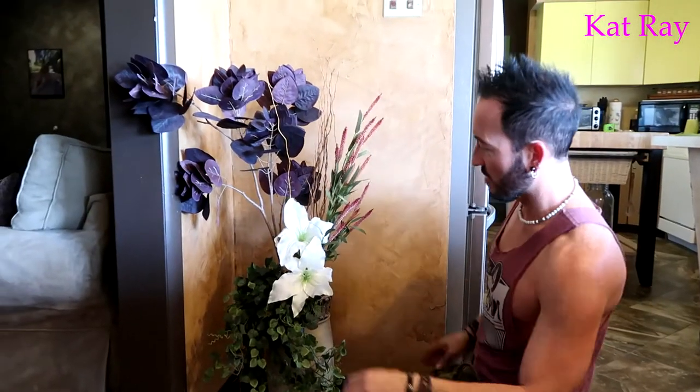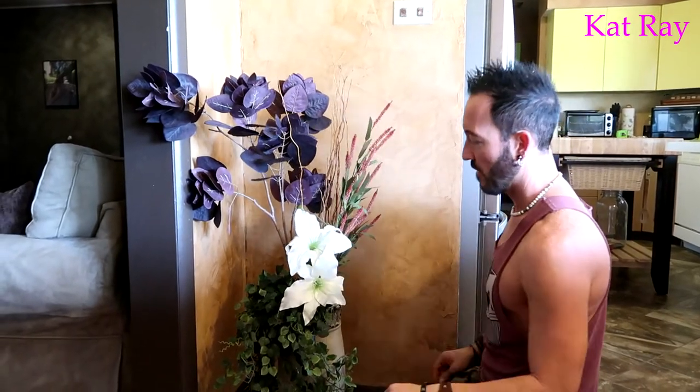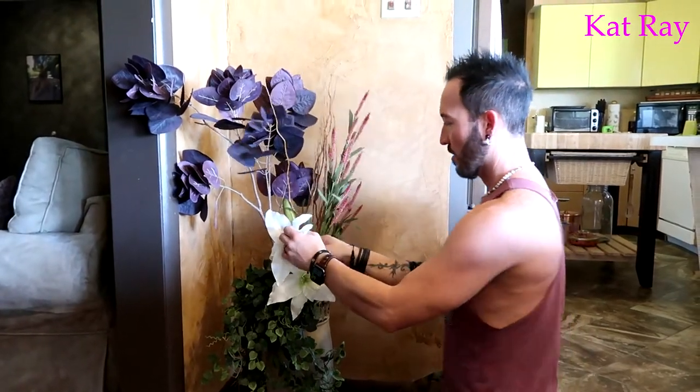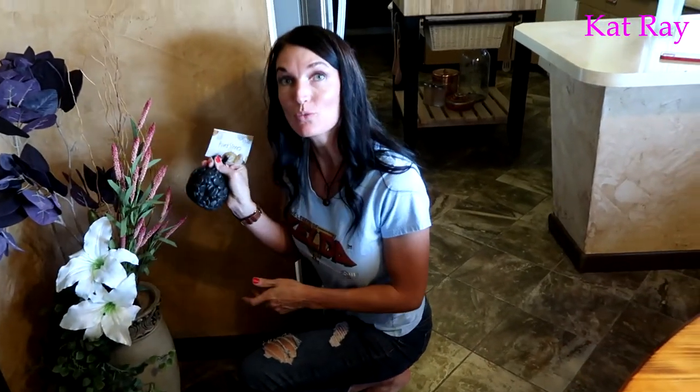We decided where we want everything, and now we're just fine-tuning it. We don't want a leaf in front of a flower, so we're adjusting everything carefully now that we've got it roughly in place.